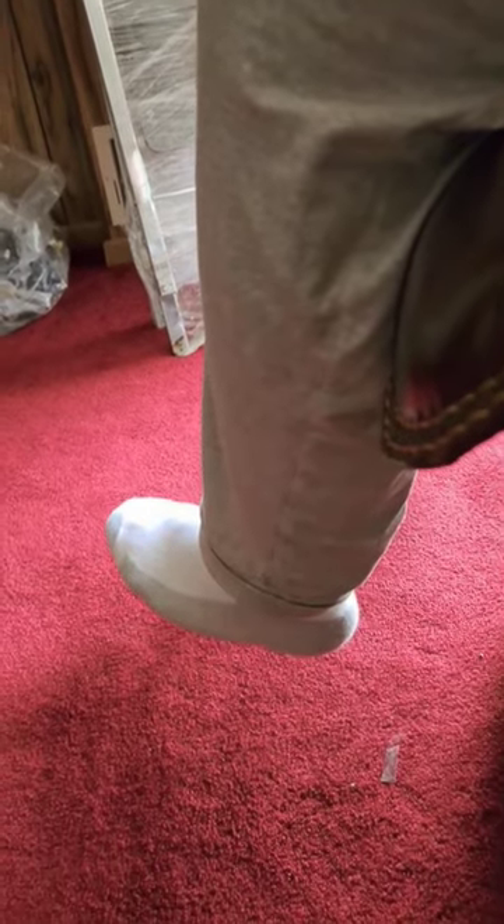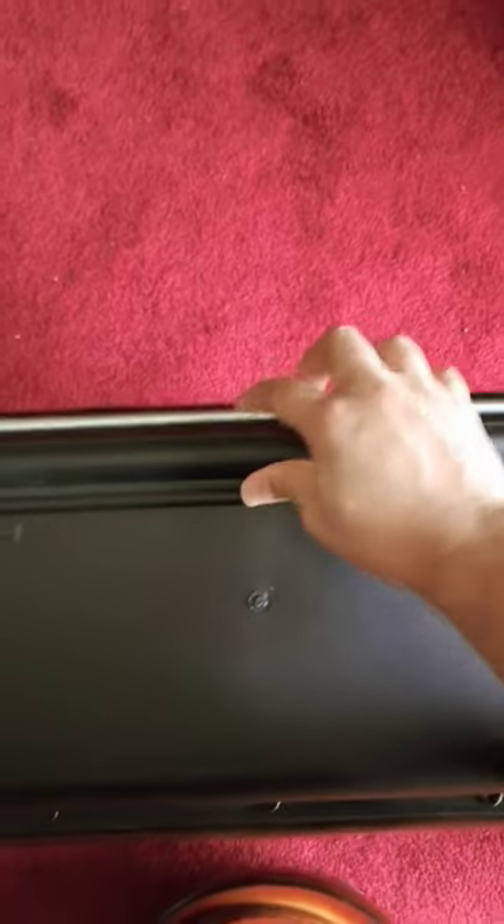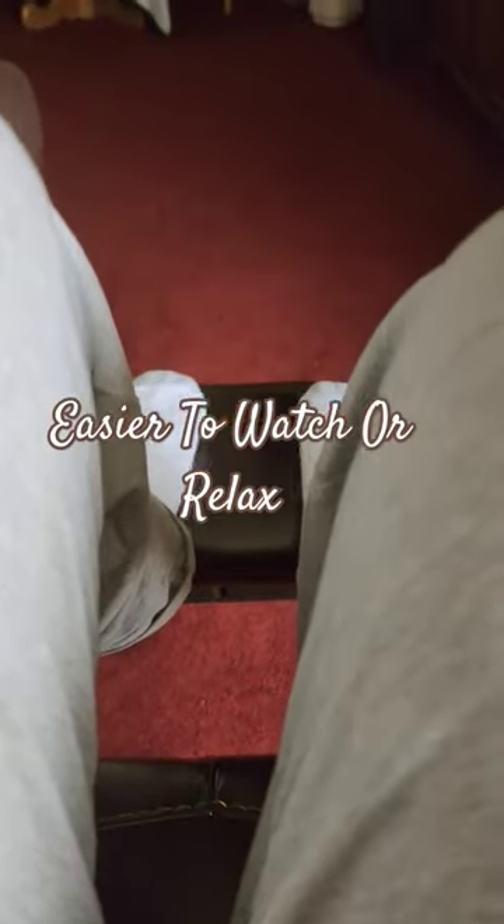One other thing: since I'm 5'7", my feet don't go all the way down, and my seat pan depth is not good. There is one solution to this — it has a footrest. This mostly takes care of the problem, making it easier to watch something.